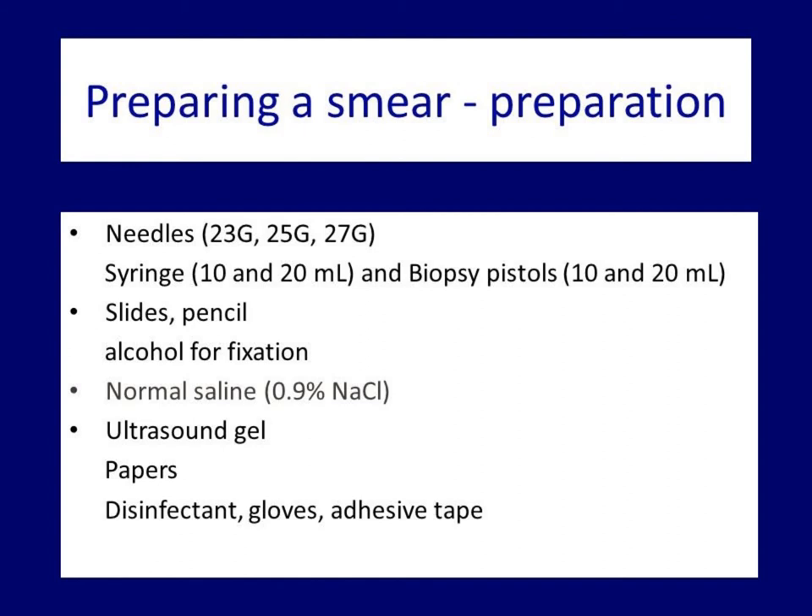Some cytopathologists prefer air-dried smears. If requested by the cytopathologist, the smear is allowed to dry at room temperature.